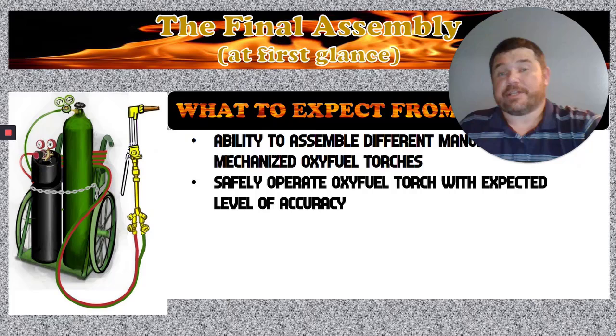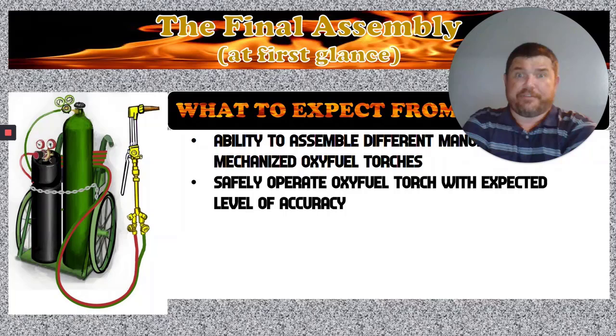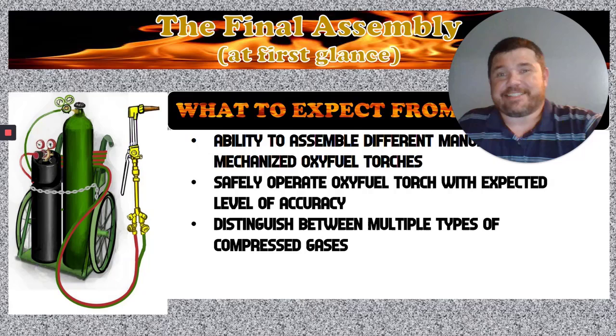How to safely operate the oxyfuel torch with an expected level of accuracy. You can sit through the class and learn how to put the torch together, but if you don't know how to set the gauges right and you don't know how to manually cut to get a decent cut, then we're kind of wasting our time. The point is to show you how to not only put the torch together, but to actually be able to run it well enough that if you went to a job and they said 'can you run a cutting torch?' you can say yes and not embarrass yourself.